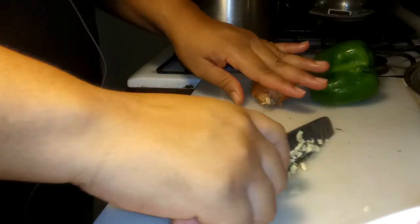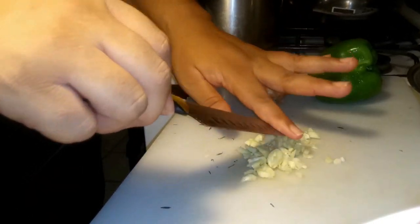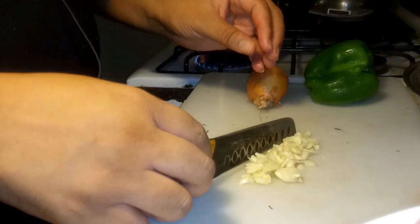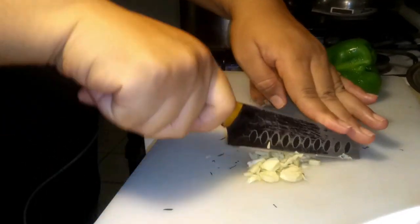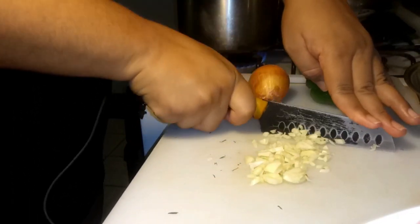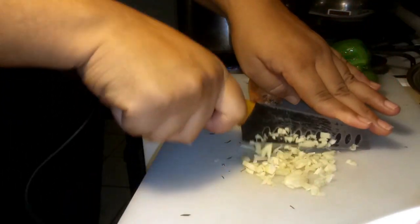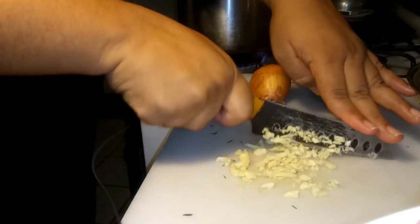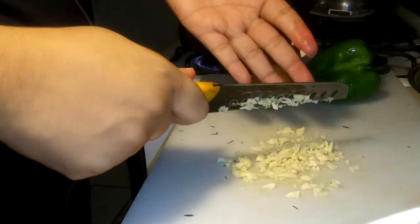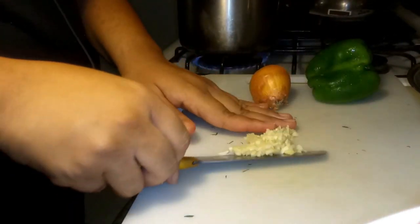The best way to mince with a knife is: you don't move the knife around on the cutting board, you keep the knife in one stable place and just move the heel of the knife up and down. That way you have more control over the knife and you're not going to end up cutting yourself.